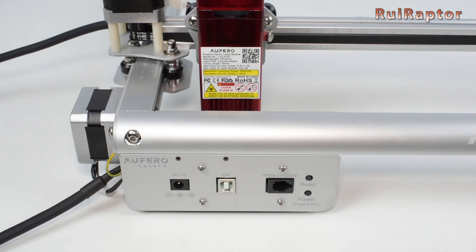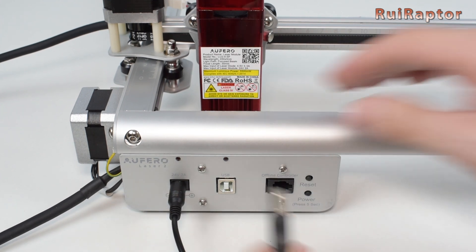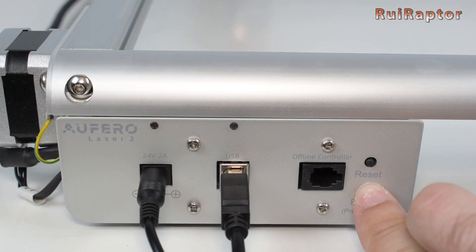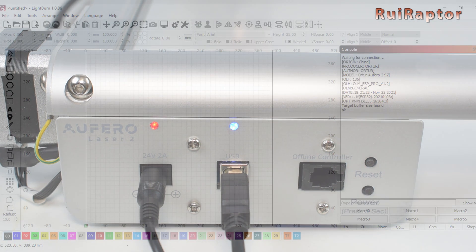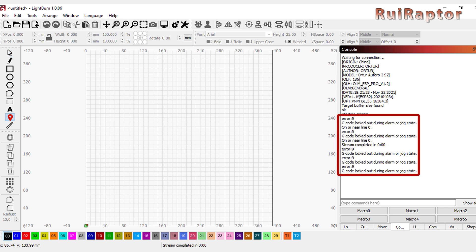You are now ready to turn on the engraver. Connect the power and then the USB cable between the engraver and the computer. Press the power button for a few seconds to turn the engraver on. Also because of the end stops, when you first try to move the axis, you might get an error 9 and the axis will not move. This is because the software does not know where the axes are and blocks the motors for protection. To fix this, go to the console tab and type $X and press enter to unlock the axis.